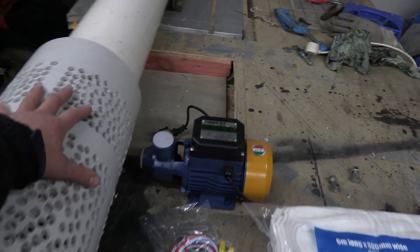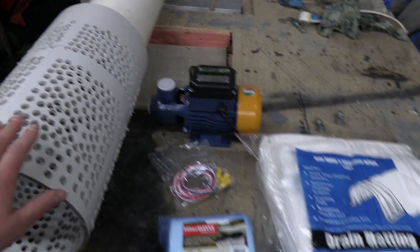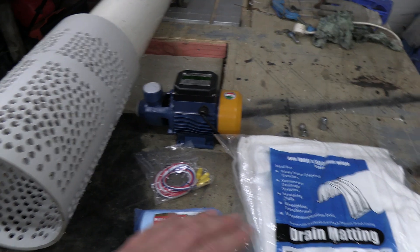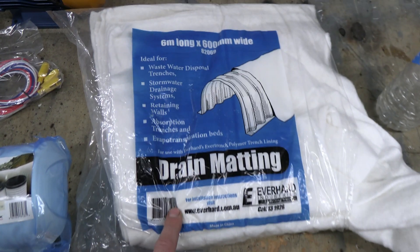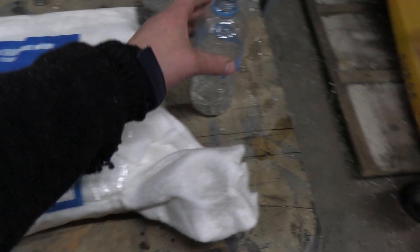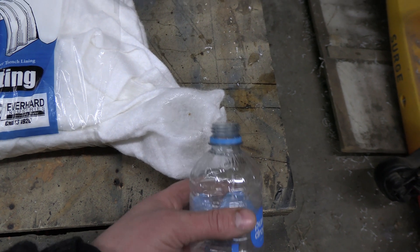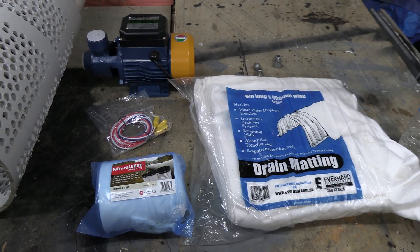So this is my well — I've pre-drilled all the holes. This is my well pipe. What I'm going to do is dig the well first, then I will wrap the well pipe in some drain matting which I have here. This drain matting allows water to go through and filters out sand and particulates, so that will keep the water clean inside the well, won't damage the pump, and it'll be reasonably clean water.